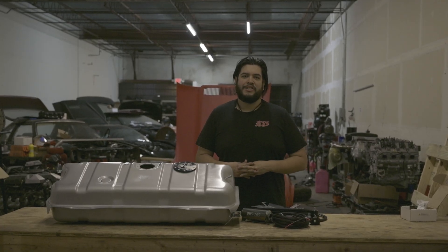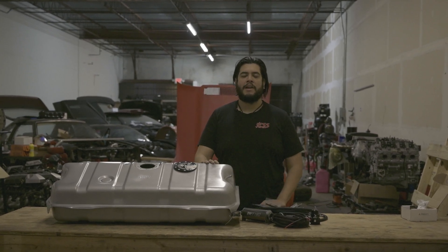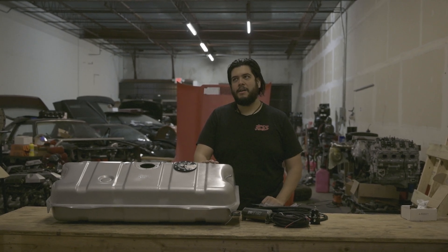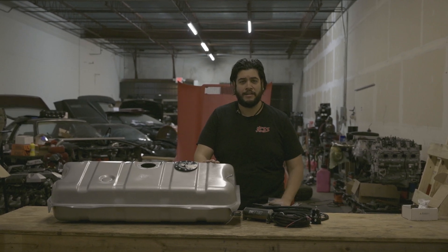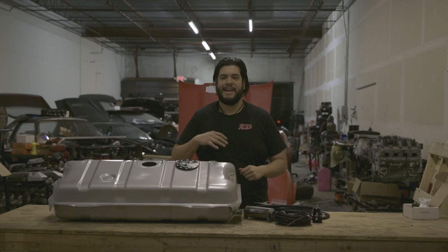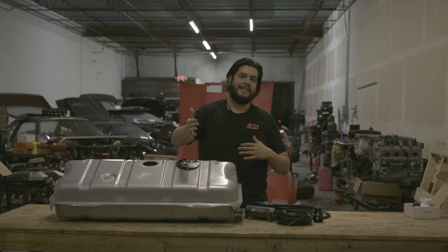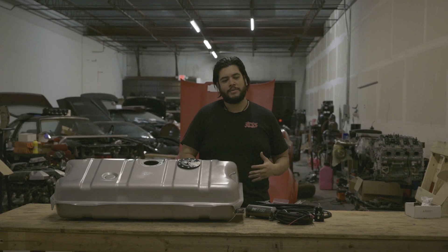Welcome back to another video on Engine Swap Supply. Today we're back in the underground garage working on our '72 Corvette. We just picked this thing up with right under 28,000 miles — literally 27,999 — and it was working great until the brakes went out. The front calipers were leaking, we solved those, and then the rear calipers gave out as we were bleeding them, so we did a full Wilwood caliper swap.